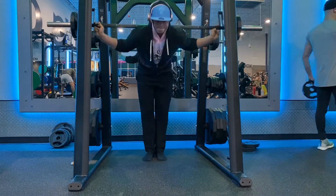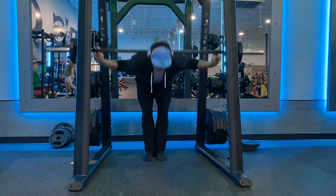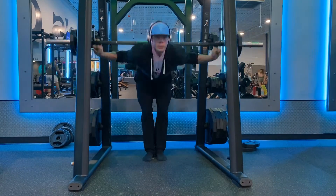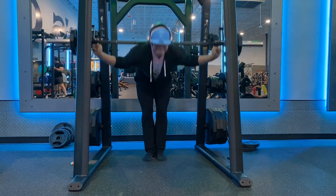One last tip: if you don't have the flexibility to grab the bar with your hands all the way, you can carefully just use one or two fingers, like you see me doing, which is actually a lot more comfortable.